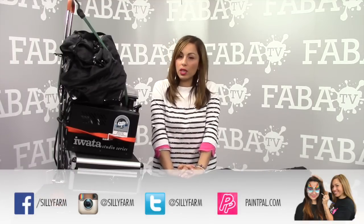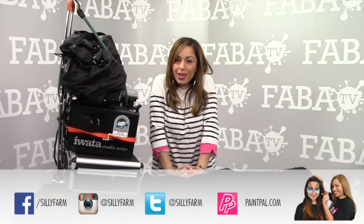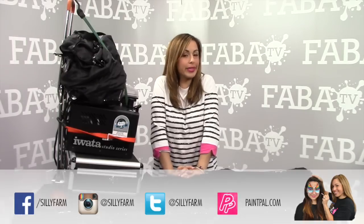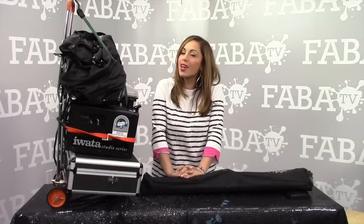I hope that this video inspires you to create a system that works for you. And as always, if you need help, you have questions, you want to know about airbrushing, any of the above, connect with me on social media. I am here to help you. You can always contact me at Silly Farm because I kind of live here. I'm your paint pal, so check out my blog, check me out on social media — Facebook, Twitter, Instagram — and of course, reach out to me should you need me.